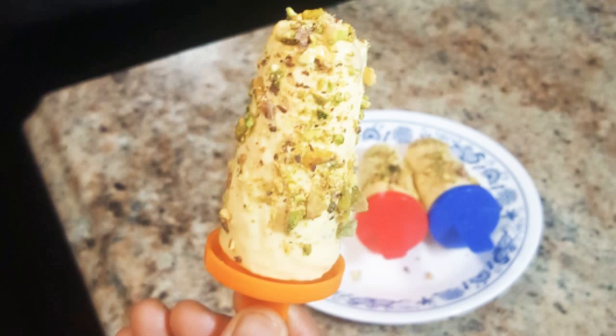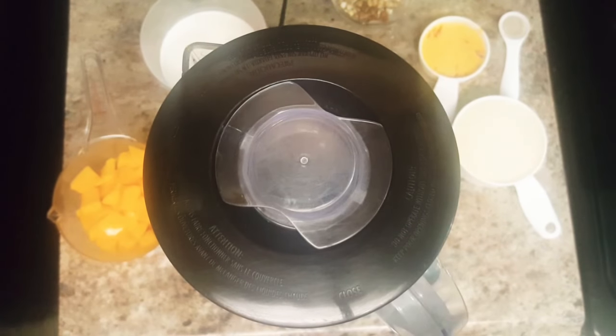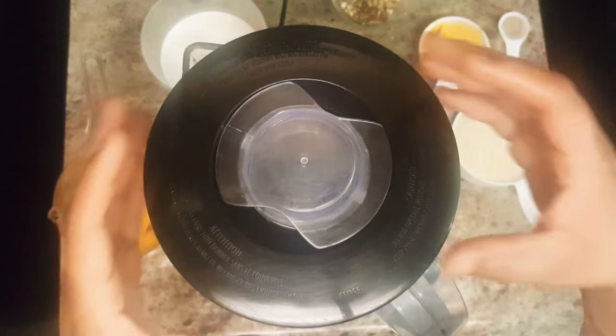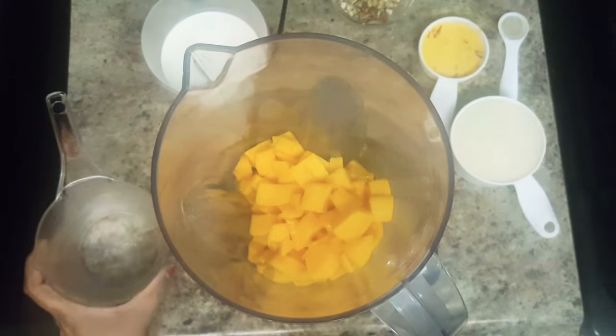Let's start making mango kulfi. First, we will make mango puree. Put the chopped mangoes in the blender and start to blend.